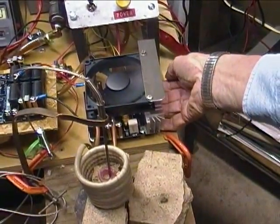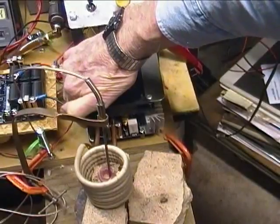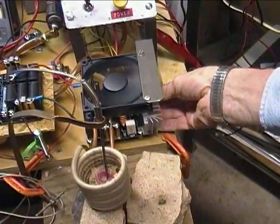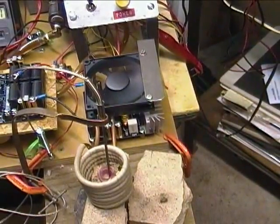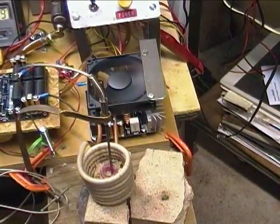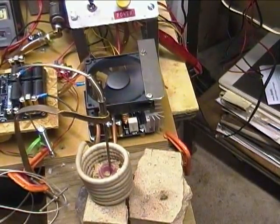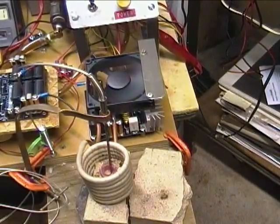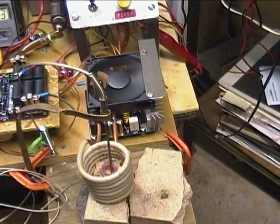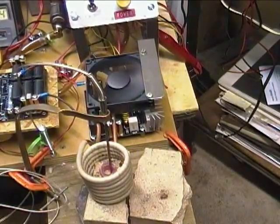The board is at about seven and a half amps now and is nice and cool. Capacitors are maybe 80 degrees; heat sinks are maybe 80 degrees. It looks like there's significantly less heating of the part without those extra capacitors.